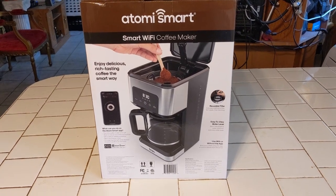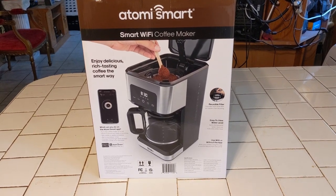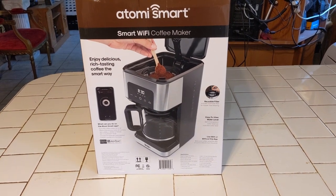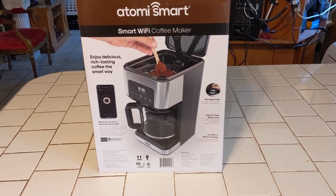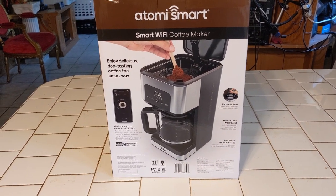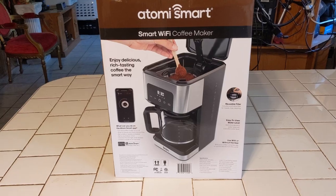Hey, I love my coffee in the morning, and we got a pot not long ago and it never functioned right. It never kept time. This is the newest one I've got. It's called Atomi Smart. It's a smart Wi-Fi coffee maker.